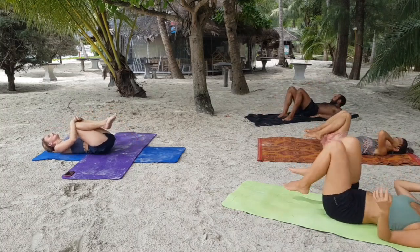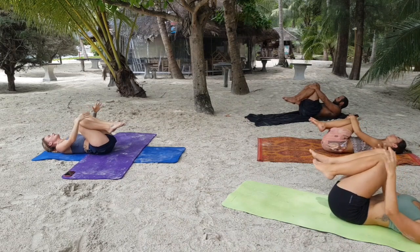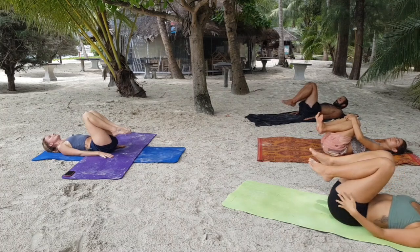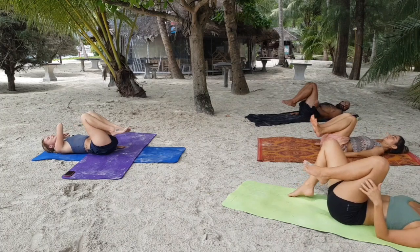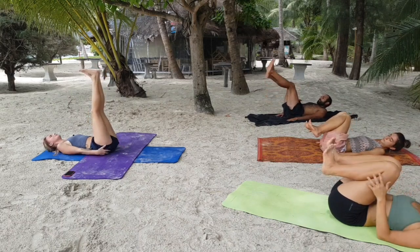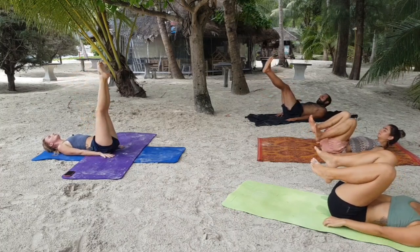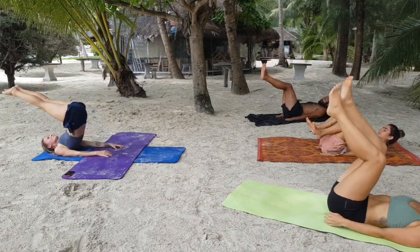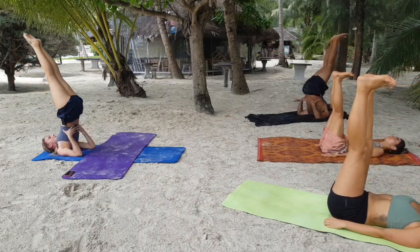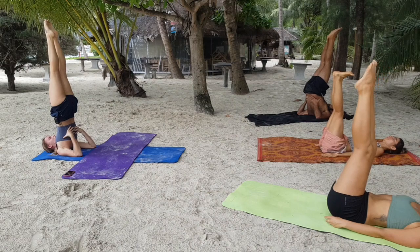Bring the knees in towards your chest, rocking side to side. Hands come towards the earth and we're going to move into a shoulder stand. If you don't feel like you can do shoulder stands today, just lift your feet up for an inversion and place a cushion underneath your sit bones. Otherwise, pointing your feet up, use the pressure of your hands on the mat. Inhale, lift the feet up and back. Exhale, bring your hands as high up on your back as you possibly can. Slowly begin to straighten the legs so that your heels, knees, hips, and shoulders are all in one straight line. This will feel super delicious on the back of the neck. Stay about five more breaths.